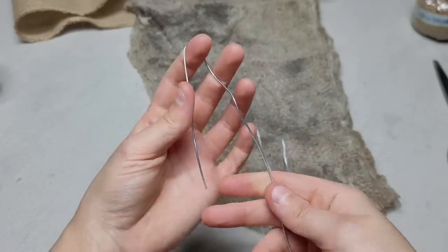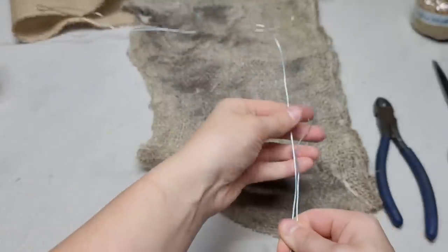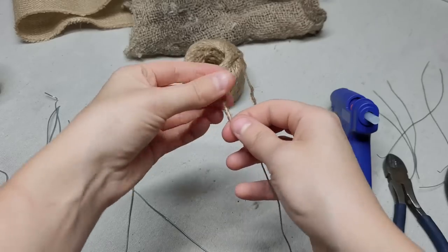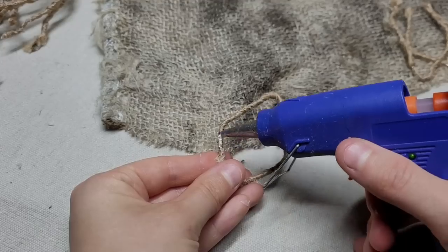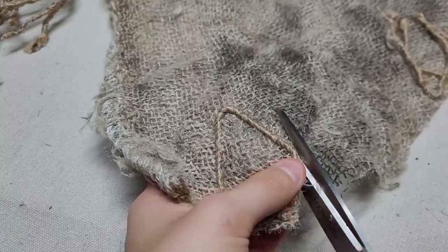Take some wire and cut three inch sections, then also cut four inch pieces. Take a small amount of hot glue, put it onto one end, and slowly wrap the jute. Bend the wire in half to make some points. Take hot glue on the outer portion and stick it down onto some burlap.